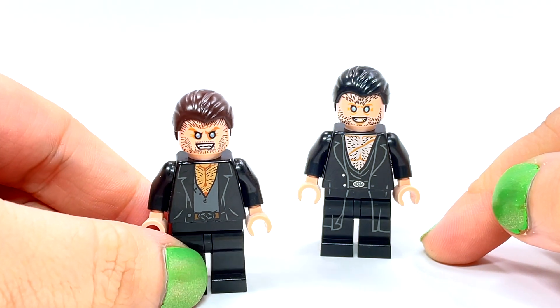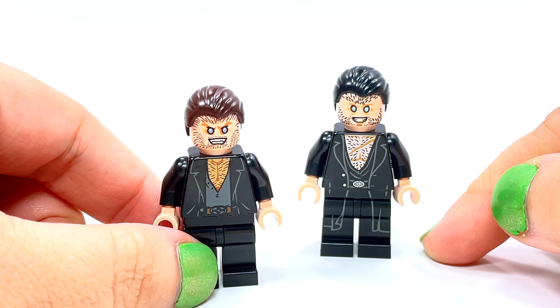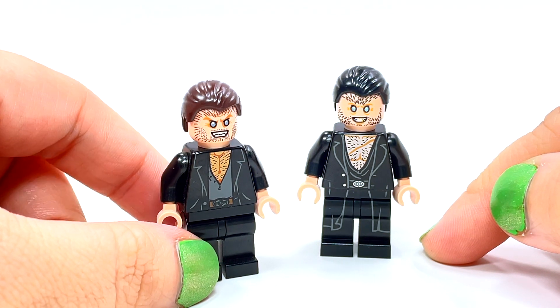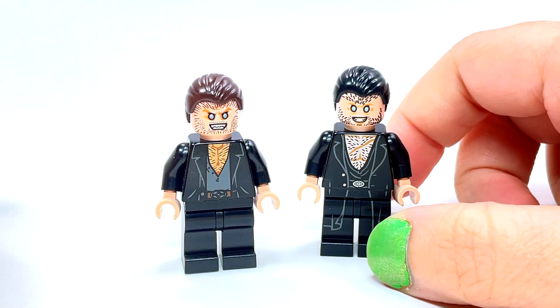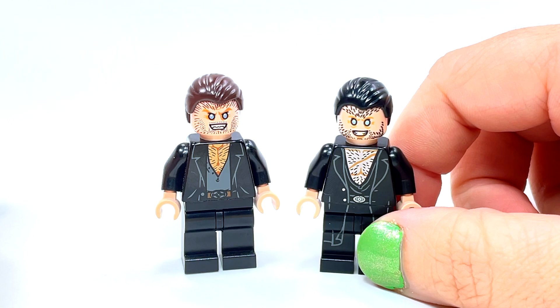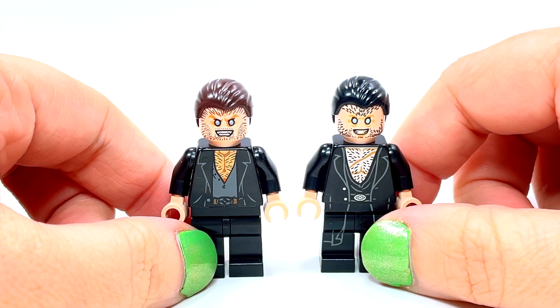This one over here has dark brown hair. It came out originally in 2010 in the first Burrow set, but was also released again in 2011 in the Diagon Alley set. This other one is from 2020 in the new Burrow set, so this is essentially your difference over 10 years.